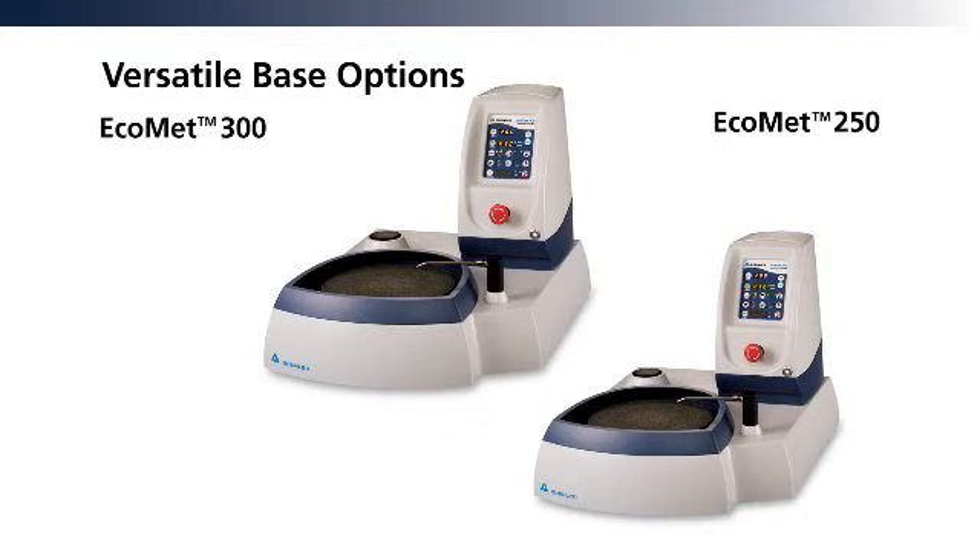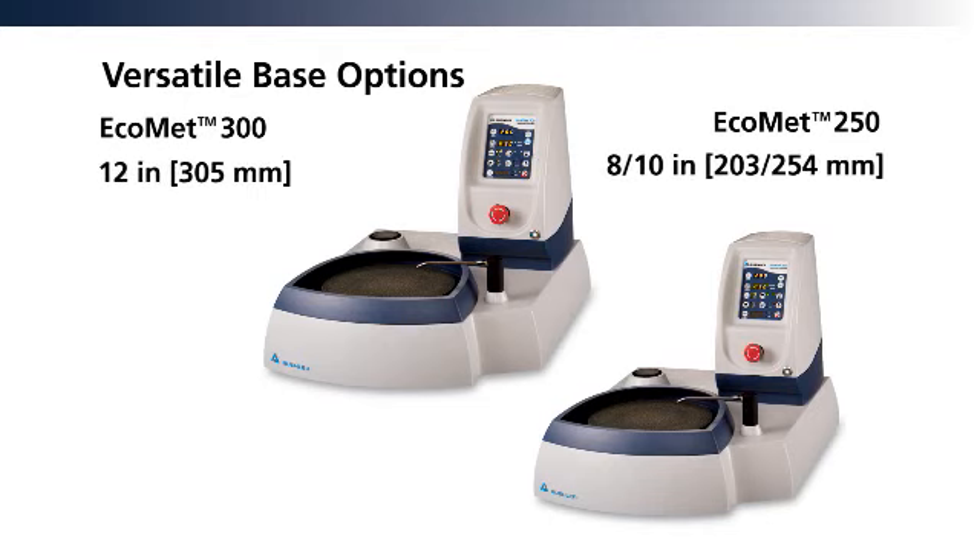Select the durable base that best fits your application. The Ecomat 250 is capable of handling 8 and 10-inch platens, while the Ecomat 300 handles 12-inch platens.